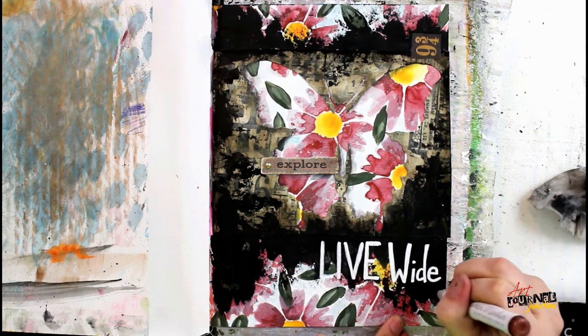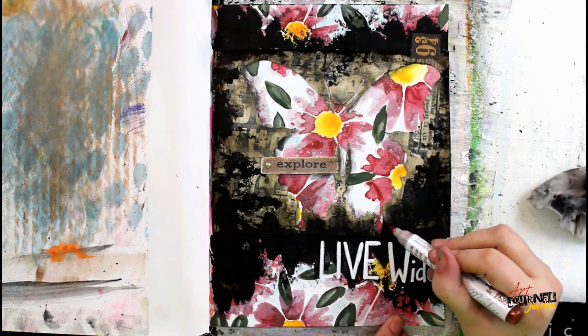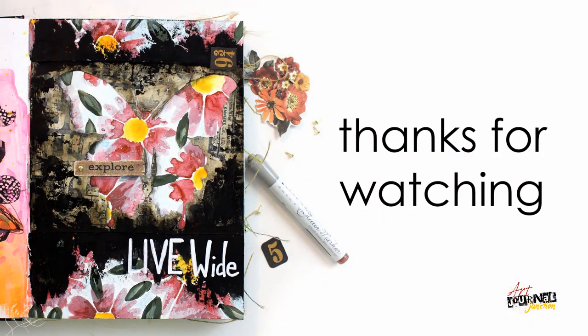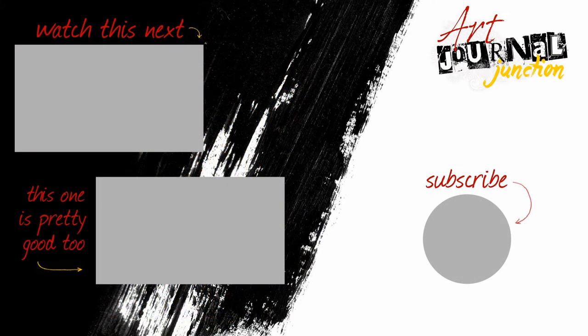I'll just keep putting dots around until I'm happy with it — there's no right or wrong number of dots to add, it's totally up to you. With that, our page is complete! Thank you so much for watching. I'd love to see what you're creating, so be sure to share with us on social media using hashtag Art Journal Junction, and don't forget to subscribe so you don't miss out on any future art journaling videos and mixed media projects. Have a wonderful day!